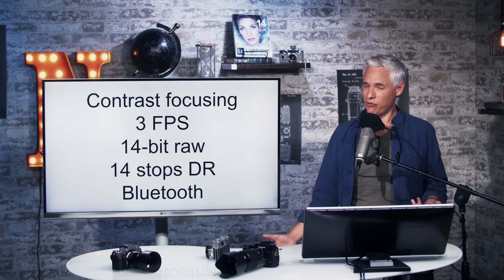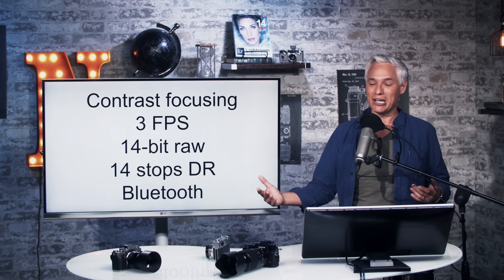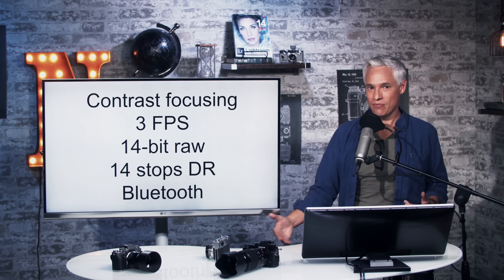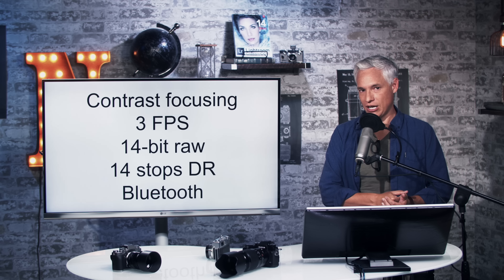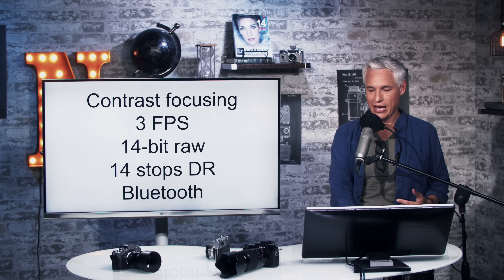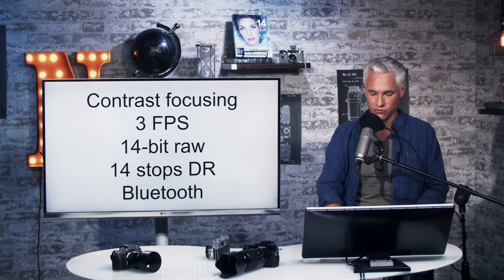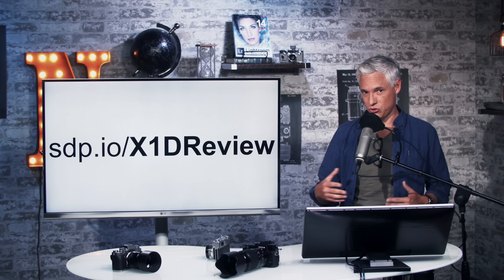The frames per second is three, so again it's not going to be a sports camera — that's slow, but it is about the pace that you take. The RAW files are 14-bit and it should have about 14 stops of dynamic range. They've also added Bluetooth, something the 50S doesn't have but the latest Fuji cameras do, which helps in facilitating transferring pictures to your phone.